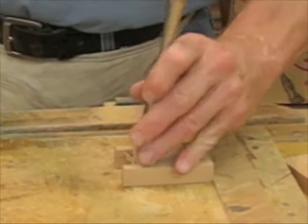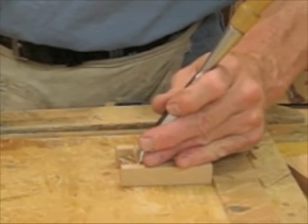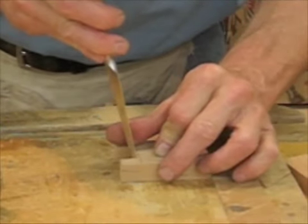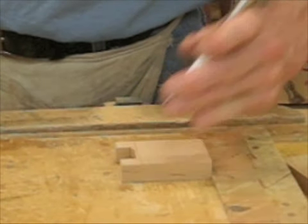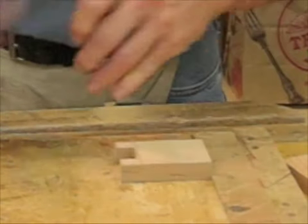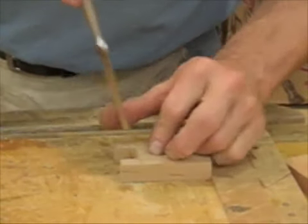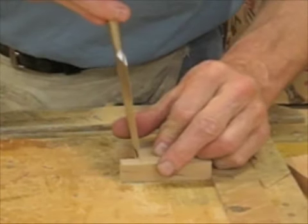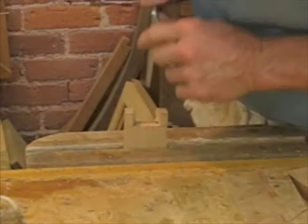I start my chopping at the end of the waste and it just blows away with each cut of the chisel. Go halfway down, get pretty close to the line, and then flip it over. Notice that I'm working here on the bench hook so that I don't put chopping cuts in my bench. Now lay it right down on the pencil line and finish up our cuts. Back in the vise — let's clean up the corners.